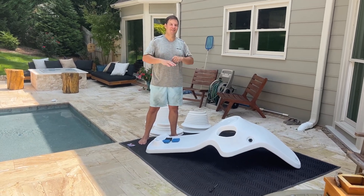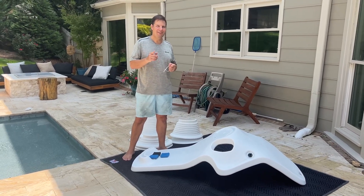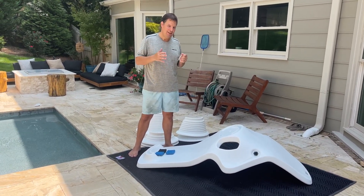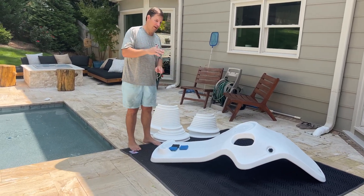We love our Tenjam Shays lounger. It's definitely the most comfortable lounger, but I want to show you a hack that I've been seeing people doing. Tenjam makes different risers for different water depths.